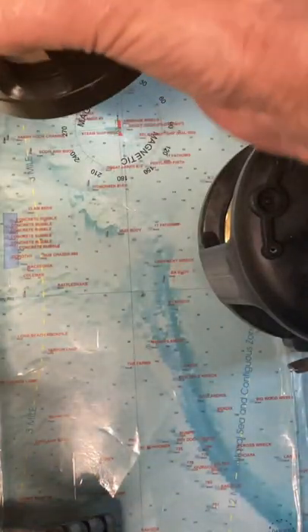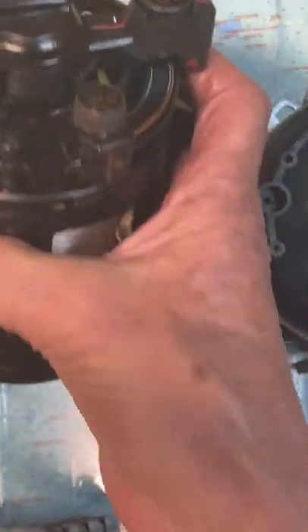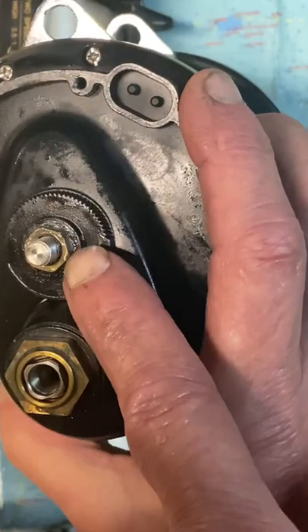So he took all of the exterior pieces off — that would be stuff like this. And normally you would service this reel from that side. He says he's tried to take this nut off with limited success; he can't get this nut off at all.